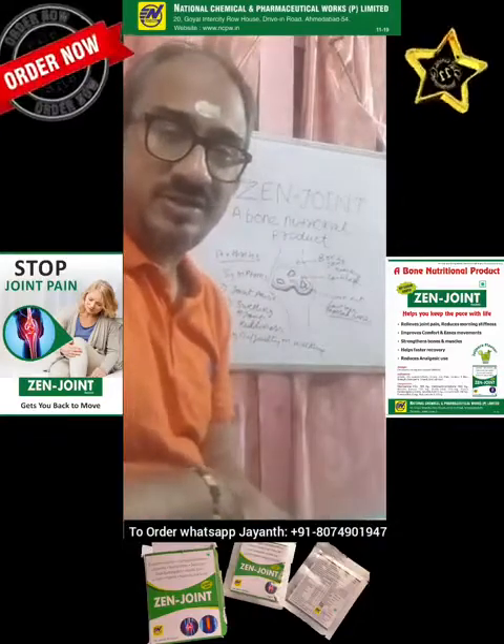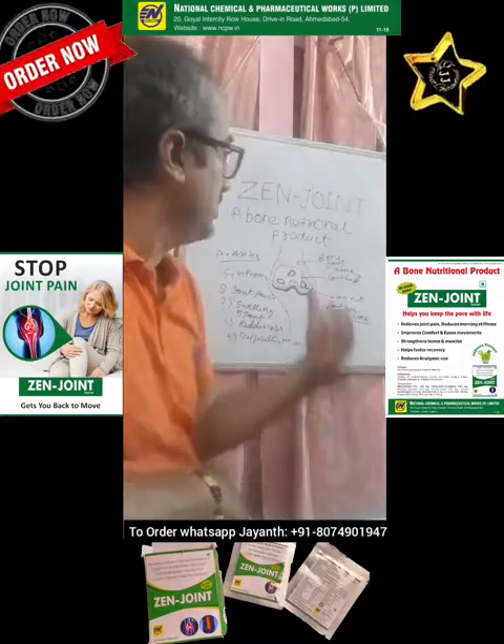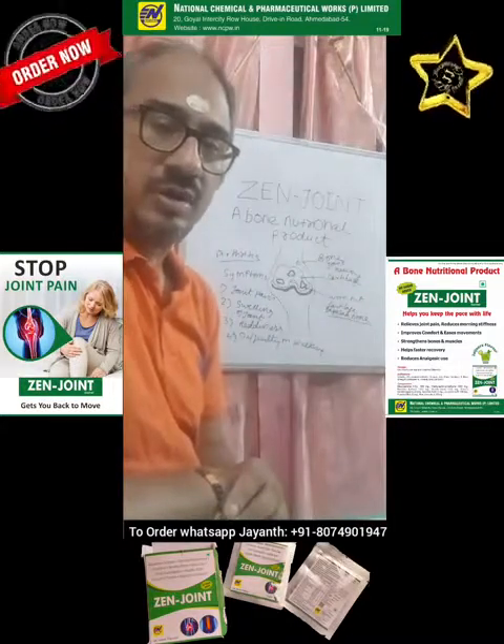Hello, hi, how are you? This is Jayanth here. Today I shall be telling you about a very interesting bone nutritional product or a bone supplement.